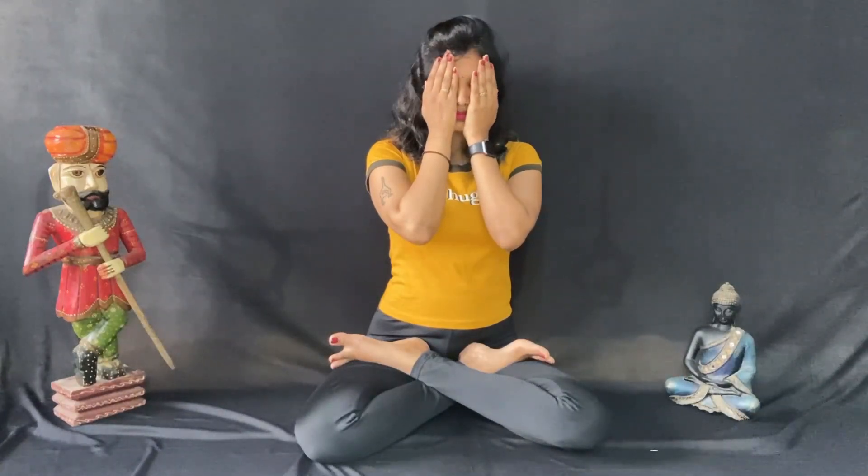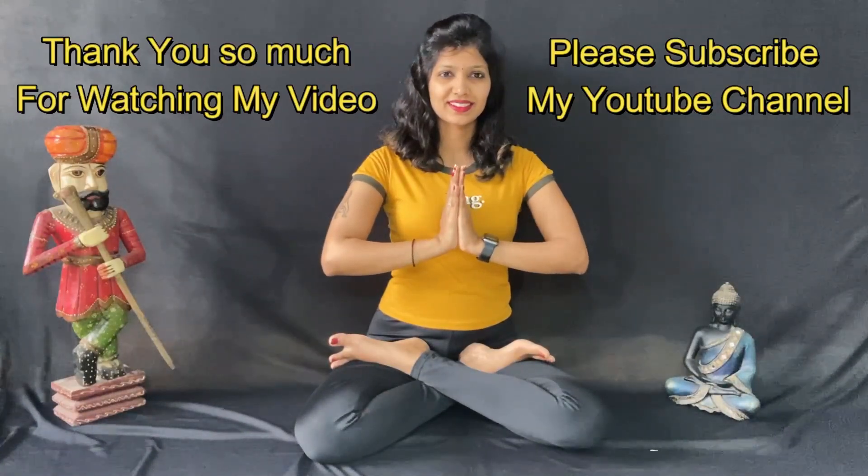Slowly rub your palms together, cup them over your eyes, and slowly open your eyes. Thank you. Namaste. Thank you for watching my video. Bye.